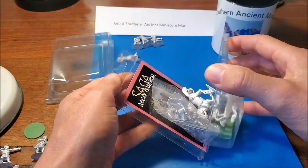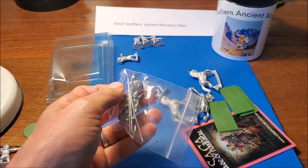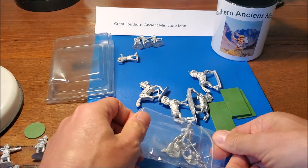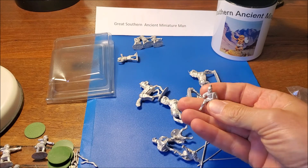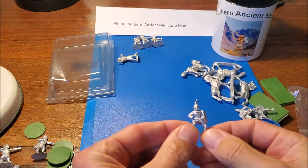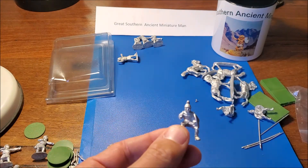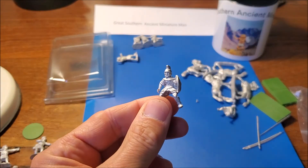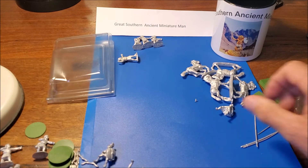The other thing they produced that I got a hold of was some Carthaginian Cavalry - four of these guys, again with some bases. Four riders with lances and shields. His shield's actually molded on. They all look nice but pretty small - definitely on the small side, not quite as small as Relic but quite a new-line scale, I'd say. And they've all got their shields molded on.